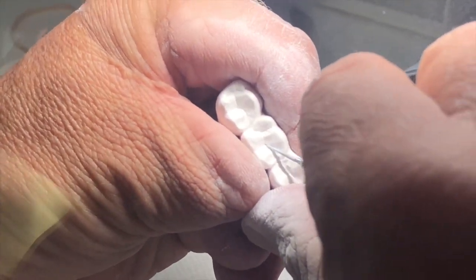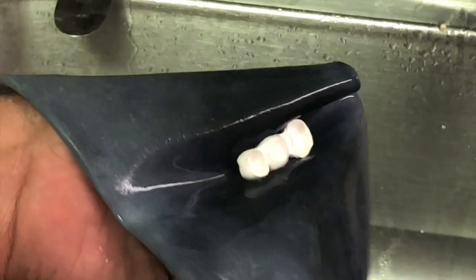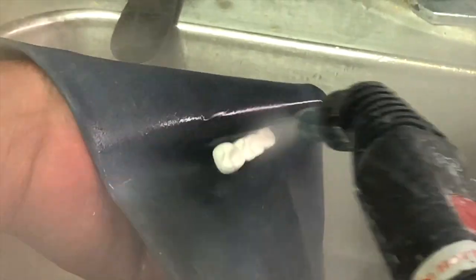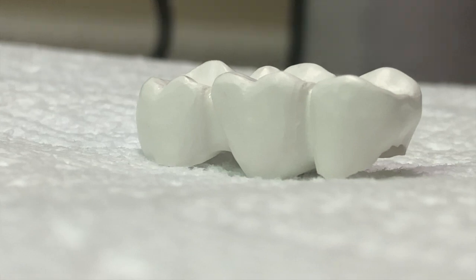Then I will take it over to my steam cleaner and steam clean the intaglio surface, occlusal surface, and all of the axial walls. Make sure all of the zirconia dust is off of it. I'll let it sit on a paper towel for about five minutes before it goes into the sintering oven. I hope you enjoyed this second tip.